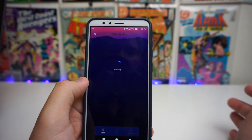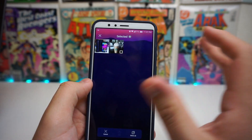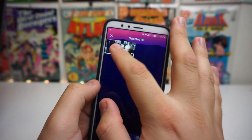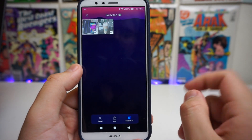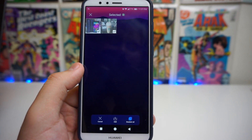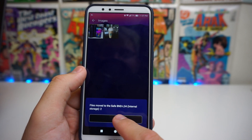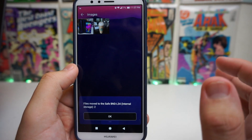Go ahead and click on Images and you can see all the images stored there. You can also add some — say you have a folder with photos you don't want anybody seeing. For example, we have two images here: the new G3 and a Starbucks coffee. Click on those, and there's going to be an Add button right in the middle between Cancel and Deselect. Press Add and it says files moved to the safe.